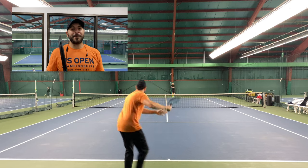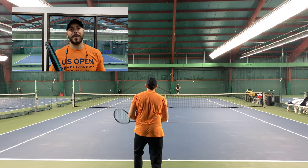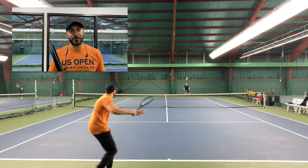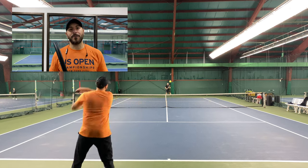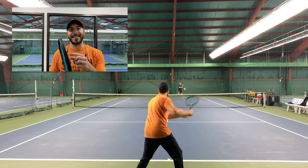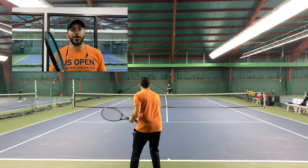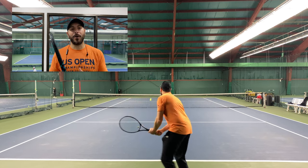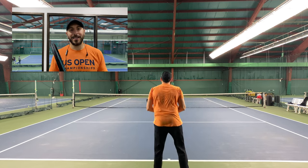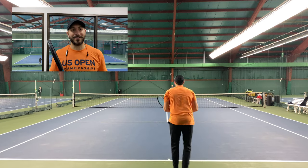What I absolutely love about the Nova Tour is that there are very few options from competitors. If you like the Pure Drive, the Instinct MP, or the Wilson Ultra, there are very few options that exist in the over-300-gram weight class category. If you're okay with the standard weight you'll have tons of choices, but if you want to go heavier, it's going to be limited to maybe the Pure Drive Tour or this racket — and it's a great fit for so many players.